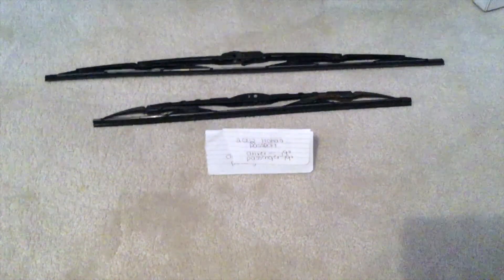If your 2002 Honda Passport uses a different size, please be sure to leave a comment and let the rest of us know. You can check the video description for the most recent price, and if you know a cheaper place to buy a wiper blade replacement for the 2002 Honda Passport, please leave a comment.